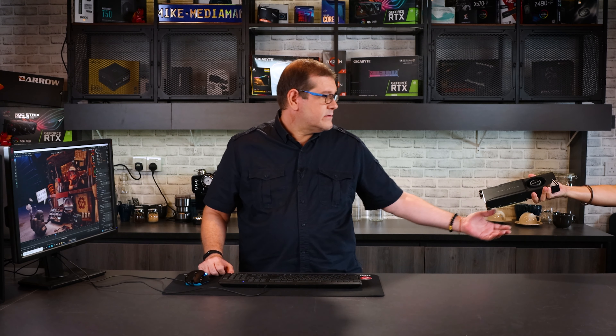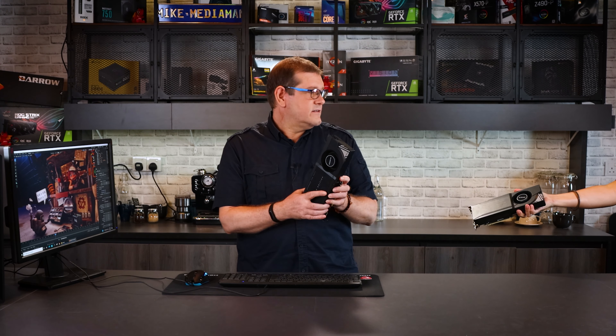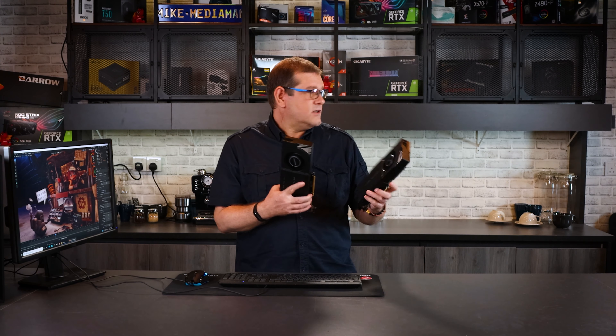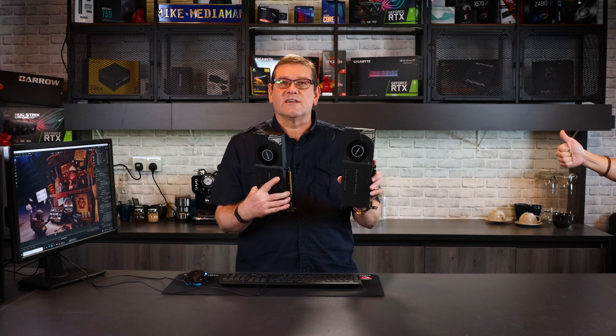Hi everyone, I'm Mike from the Media Man Studio Review and since my last video on 3D rendering was so popular I thought I'd do a follow up. RTX 3090 — we've already done RTX 3090. Two RTX 3090s. You want me to render on two RTX 3090s? Alright, let's give this a go.